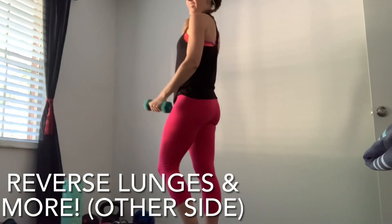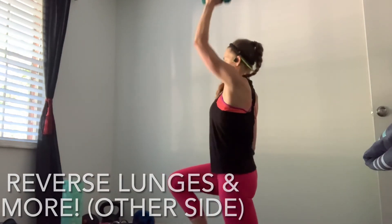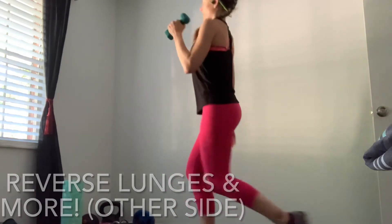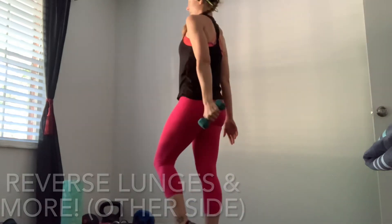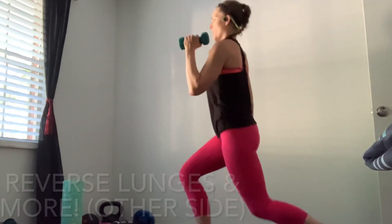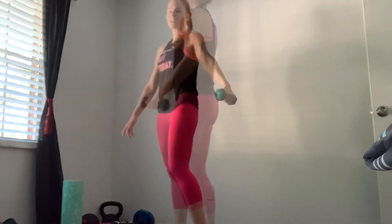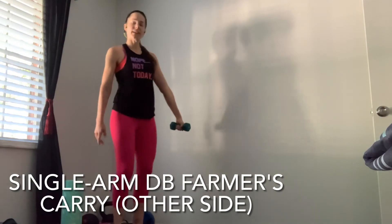Now we add it all together — reverse lunge, curl, and press. How's that leg getting tired yet? I know mine is. And last one. Keep that arm out, we're going to do the farmer's carry again on this other side.